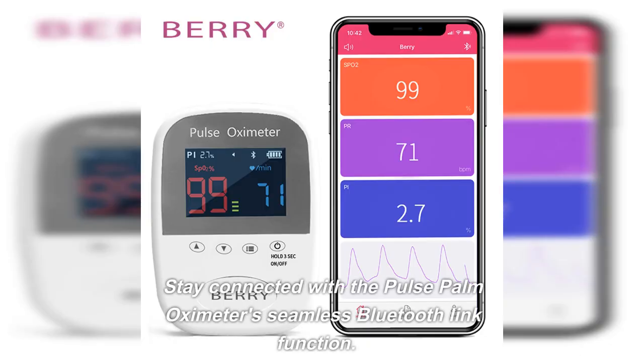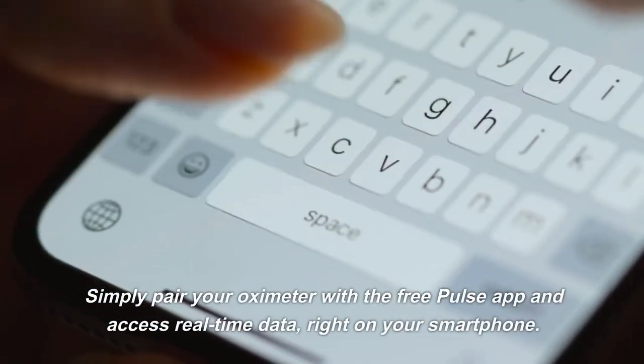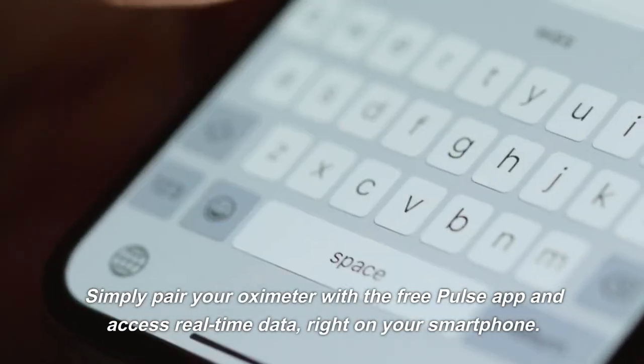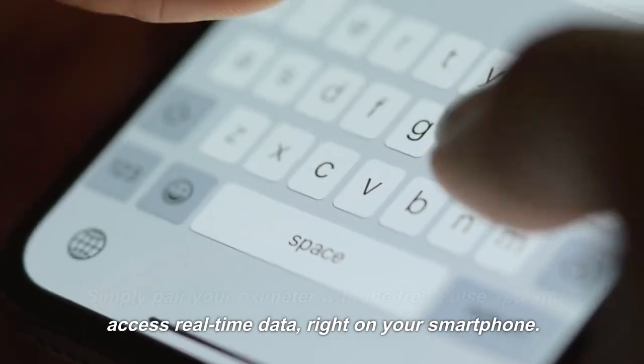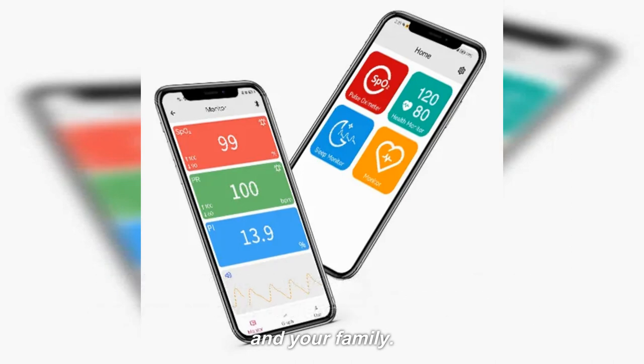Stay connected with the Pulse Palm Oximeter's seamless Bluetooth link function. Simply pair your oximeter with the free Pulse app and access real-time data right on your smartphone. With the ability to view and store your readings, you can monitor trends and ensure optimal health for you and your family.